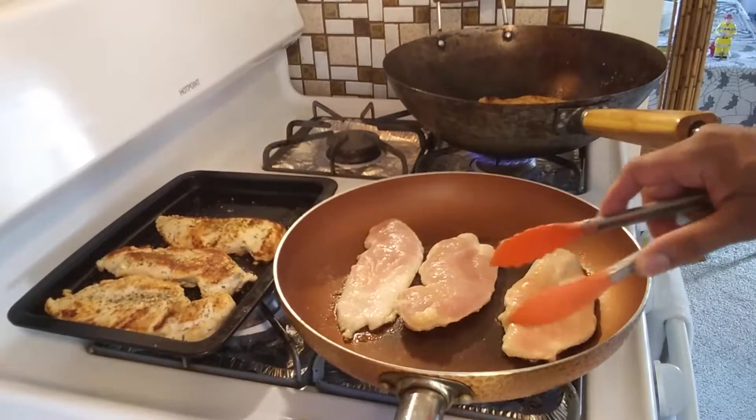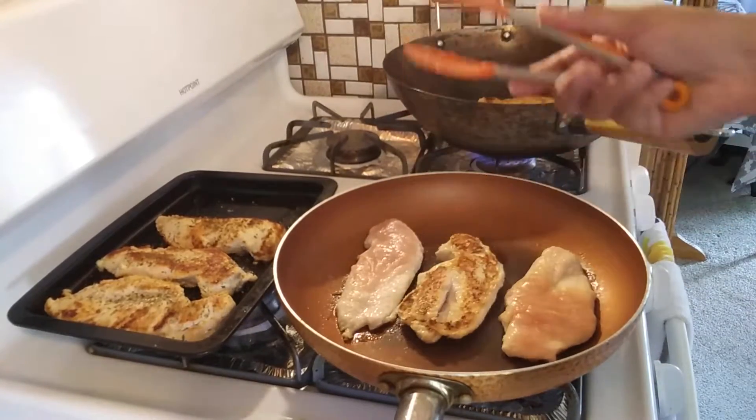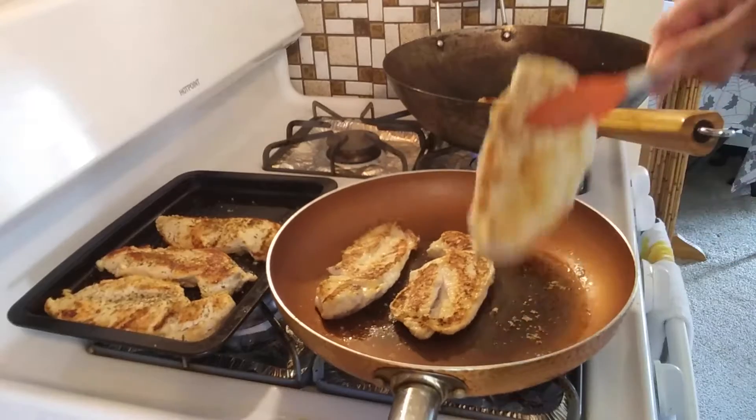Yeah, I think a good four minutes on each side should do it. Yeah, that's what I wanted to see — yeah, perfect. Just like that.